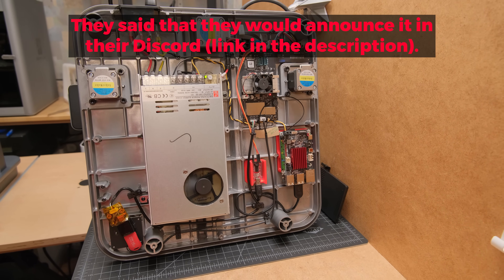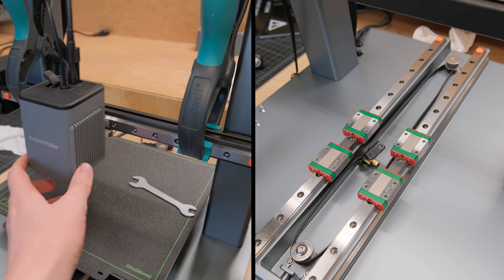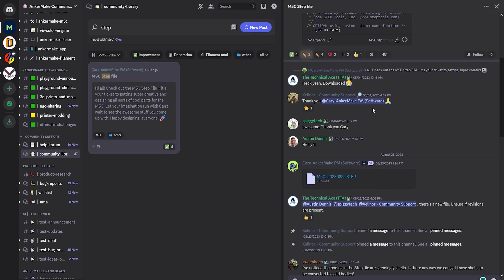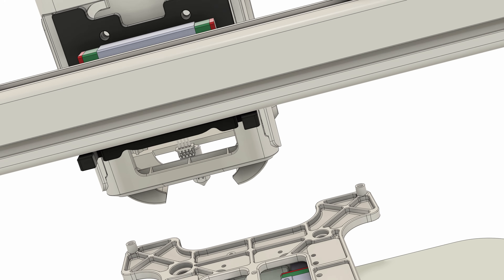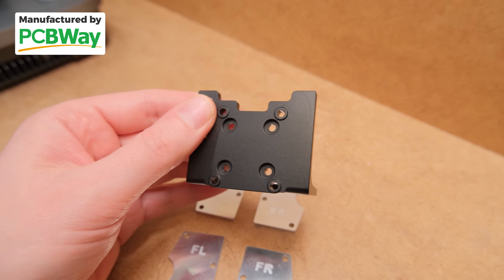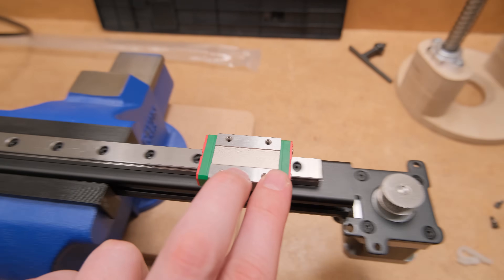So now with Klipper running on the BTT Pi neatly attached inside, what's left was the easy part: making the linear rail conversion. And I say easy because Ankermake even shared their 3D printer STEP files on their Discord so people could make all kinds of accessories. That makes designing a drop-in replacement very easy — well, no pun intended, but as easy as ordering the parts from today's video sponsor PCBWay. They manufactured these parts for this project, so huge thanks to them. This allows me to make a very straightforward conversion that wouldn't be possible otherwise.